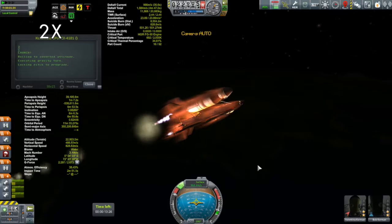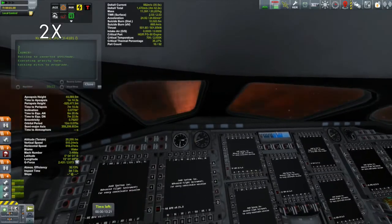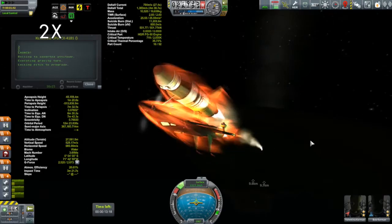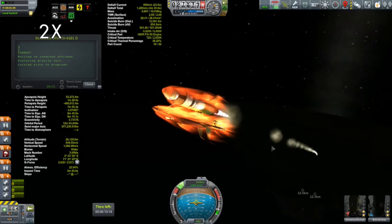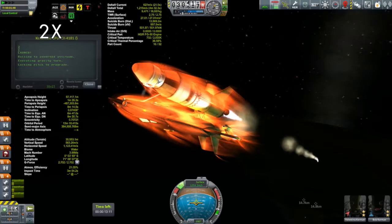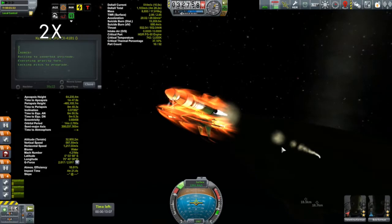This is not using any of the monoprop that is in the orbiter, by the way. Because of the fuel line that goes from the fuel tank to the orbiter, all the monoprop is just coming out of the liquid fuel booster's tank. So as far as I'm concerned, there can be zero monoprop at the time when I separate this thing.